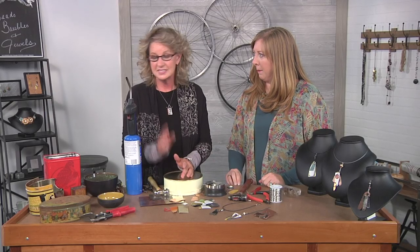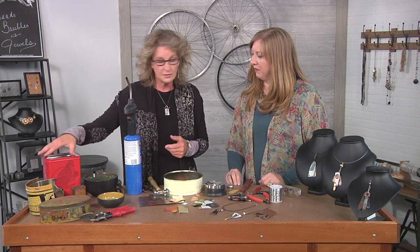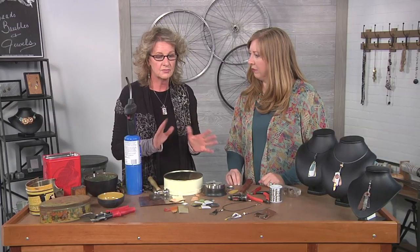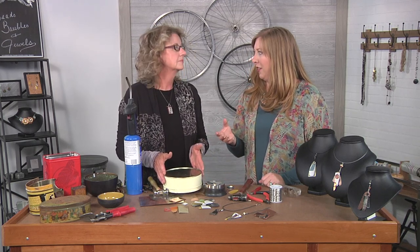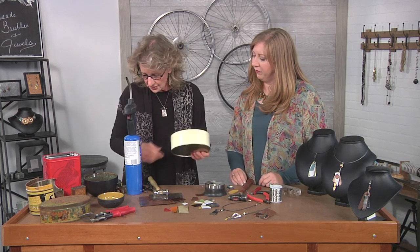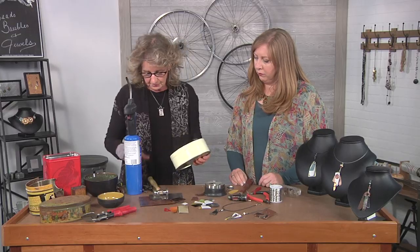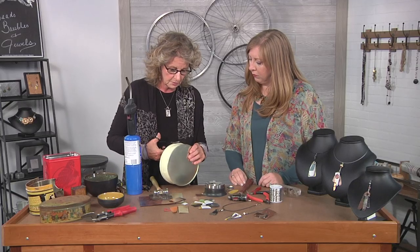We're going to get color with tins — antique tins, any kind of metal tins, decorative tins. Super fun to play with, and there's just an array, and they're very easily accessible. You could use this as a souvenir too, like if you're on a trip, you find a special tin, make some jewelry from it. You can use the bigger cutters, metal snips, but I actually just use my metal cutters. They tend to work pretty well.